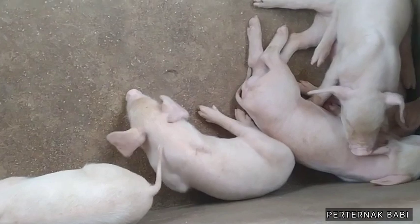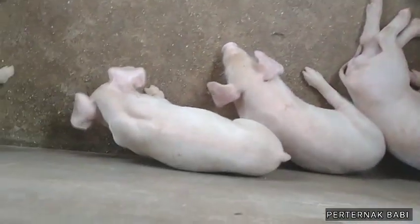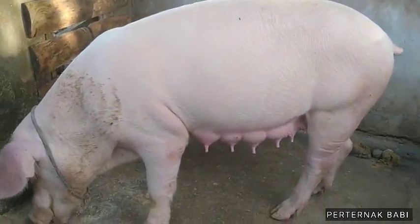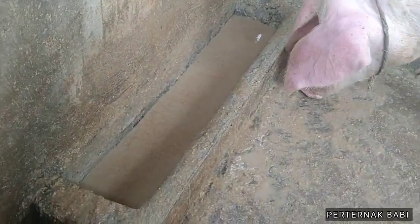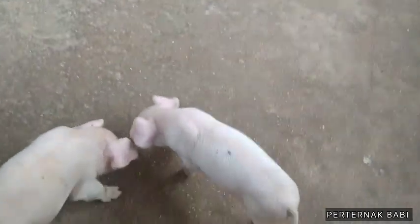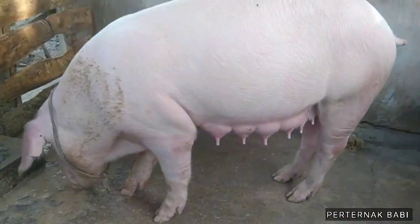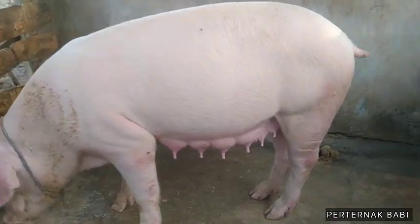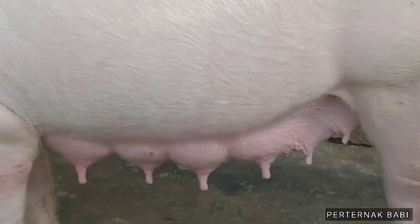Ini ada 6 ekor anakan babi, sehat-sehat sekali. Ini indukannya ya. Teman-teman bisa lihat, ini satu ember sudah mulai habis. Jadi satu ember ini, kalau pakannya bagus dan rasanya nutrisinya cukup, itu sudah cukup untuk indukan babi yang lagi menyusui.